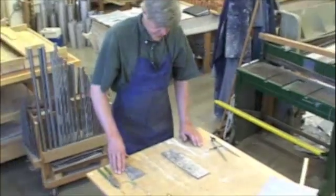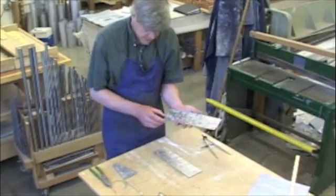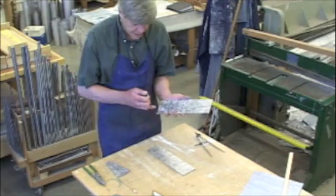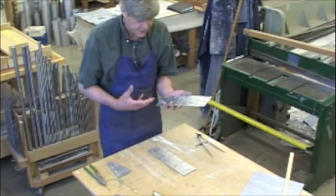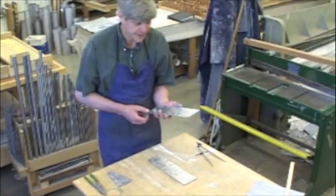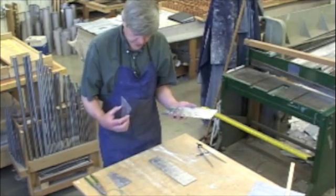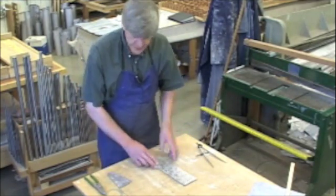Next step is to scribe these lines deeper and also longer, to give the mouth a shape when the pipe is done. And also the same thing on the foot. So I'm going to get that tool.